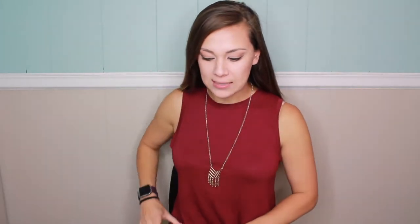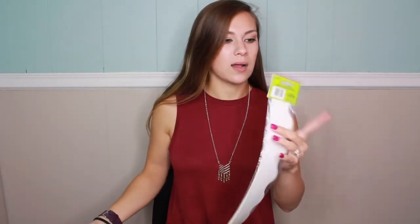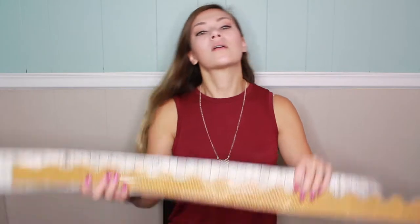I'm going to accent that with a scalloped burlap border, also from Teacher Created Resources — $9 and 35 feet. This is my accent border and I'm actually going to overlap these two borders together.